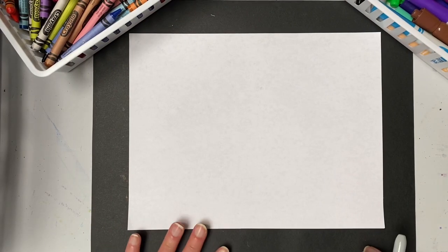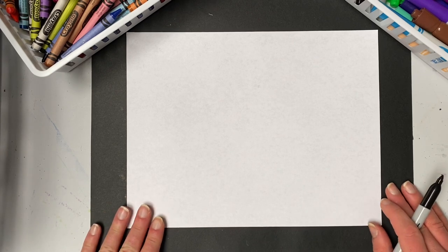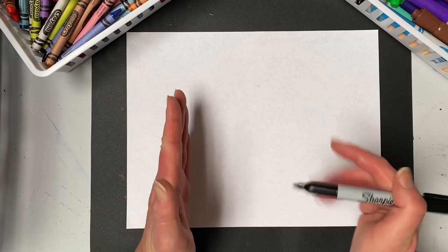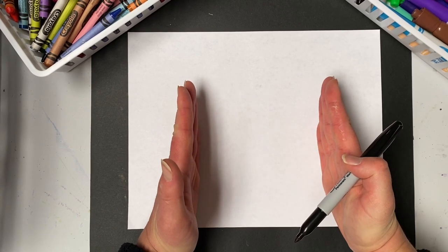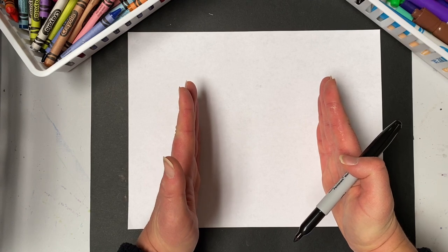Before you begin to draw your llama, take your paper and turn it horizontal so you have enough room for not only your llama but for the desert scene behind it. I'm going to draw with a black marker so everyone can see — you should be drawing with a pencil in case you make a mistake. The first thing we need to do is find our starting point. Our llama is going to be facing sideways and take up most of the center of our paper. Llamas have long necks, so we're going to start with the face first.